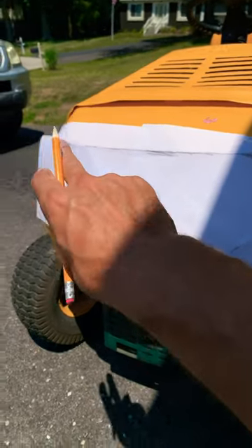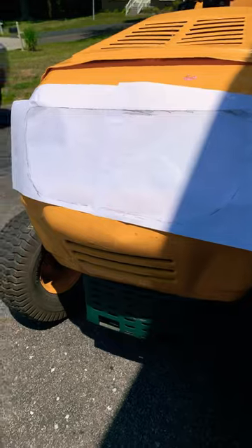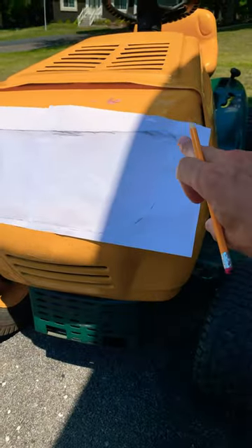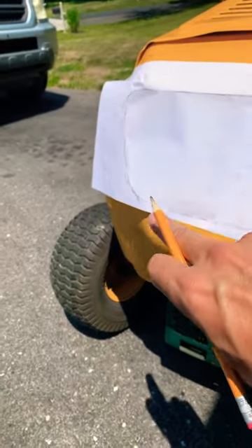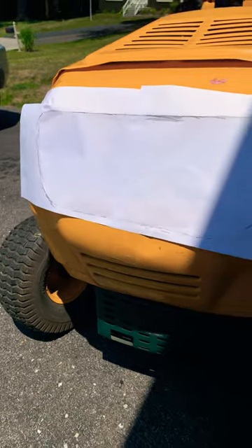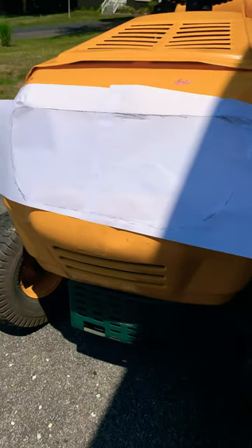I just used my pencil to kind of trace around the outside to get the general shape. Since it has these curves that are a little different, it might be better to go with these curves — it's shorter down here than it is up top horizontally. So yeah, I'm gonna make a special headlight for this thing.